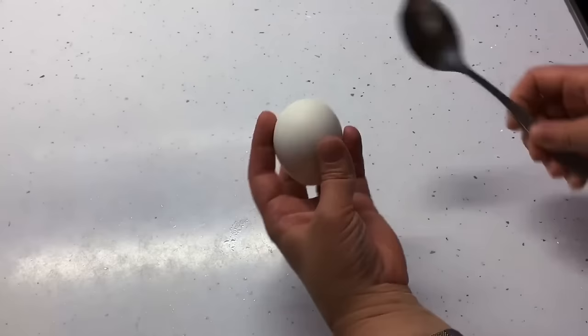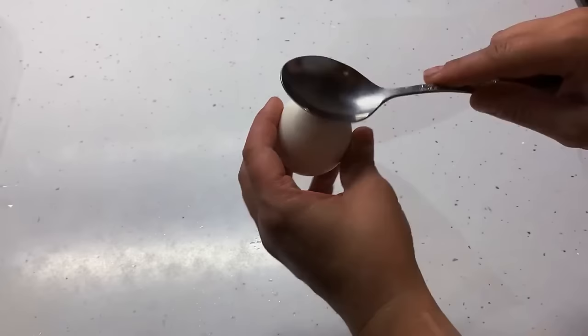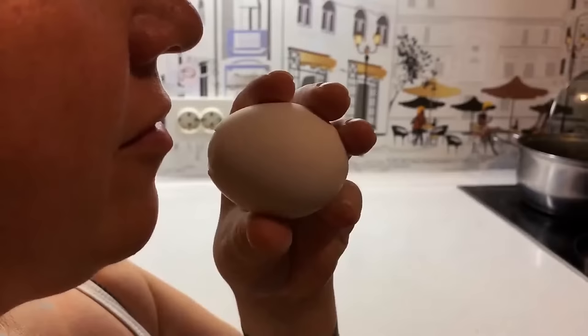There's an easier and less messy way to remove eggshells from a boiled egg. Once fully boiled, crack the shell on both ends by tapping them, then pinch off the shell on one end. Use the opened end to blow with your mouth — the force of air will push the flesh and expand the eggshell, forcing out the egg undamaged.